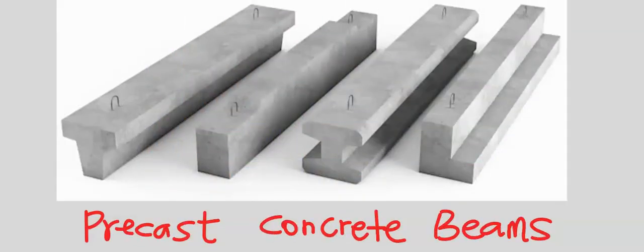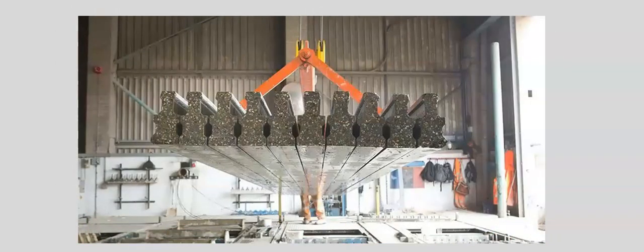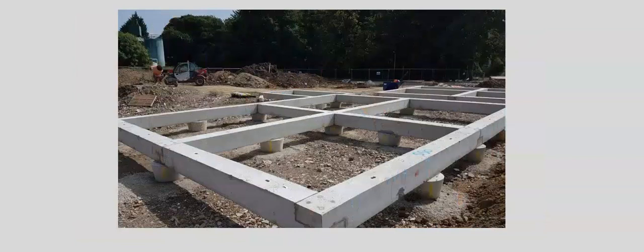Precast concrete beams are produced in a precast concrete plant. The concrete beam is produced using the structural design specifications. The precast concrete is then transported to the site, set up and assembled together.